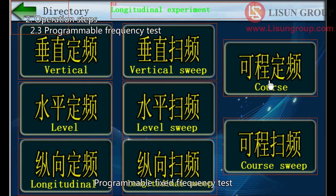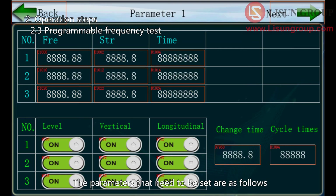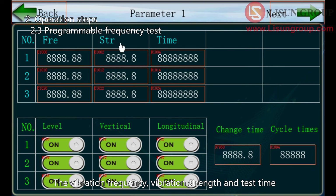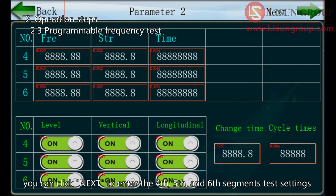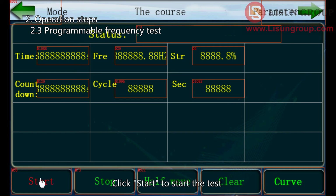For the programmable fixed frequency test, click to enter the interface, which shows real-time values. Click next to enter the setting interface. The parameters to set are: the vibration direction required for each test segment — only one vibration direction can be selected per segment — along with the vibration frequency, vibration strength, and test time for each segment. Set the interval time between two segments and the repeat times. If three segments are not enough, click next to enter the fourth, fifth, and sixth segment settings. After all settings, click back to return to the real-time values interface, then click start to begin the test.